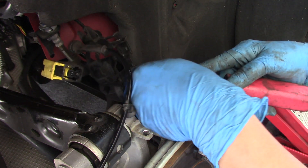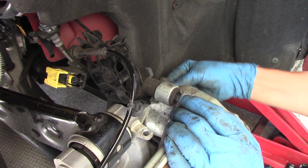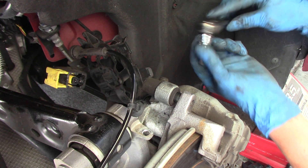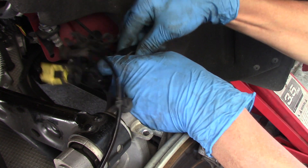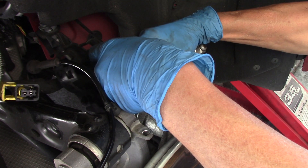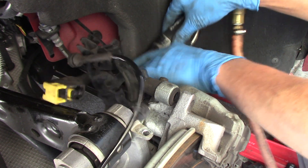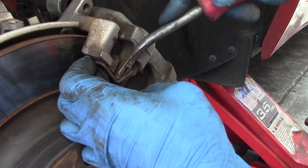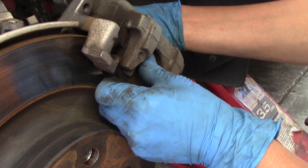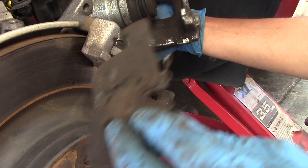On the brake caliper, find the cap and roll it up - I have two caps here, and this one I think is seven millimeters. I have one bolt up here and another one on the side. Try to remove this, then remove the caliper.